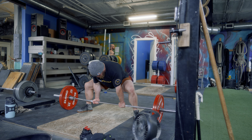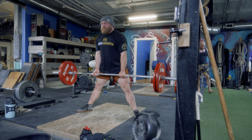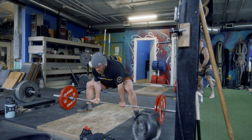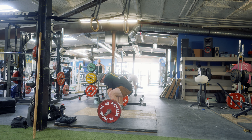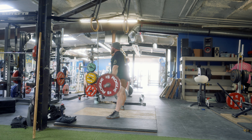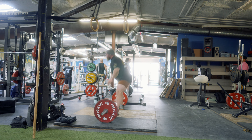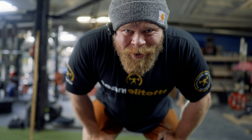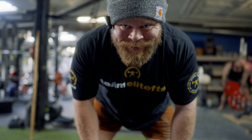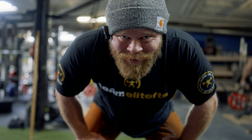He might have been on to something. What I'm trying to do right now is put downward pressure on the bar as I'm getting set, to help me pack in tighter, and then I transition that into the slack pull before actually doing the deadlift.